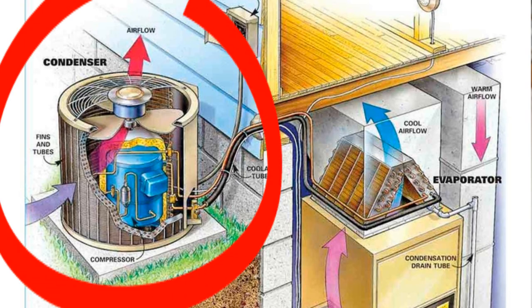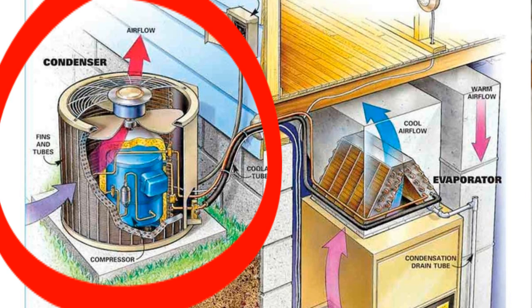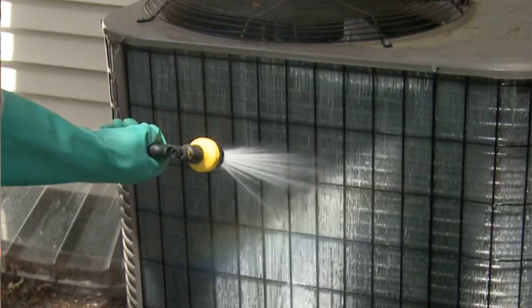Clean your AC coil. You may not know this, but your outdoor coil acts like a filter of sorts. It breathes in through the fins and the coil on the side of the unit, catching all kinds of pollen and dust. The fan on top of the AC discharges that air to remove the heat from your house. Taking a hose and rinsing off those coils before the summer hits is an excellent way to prepare your AC.